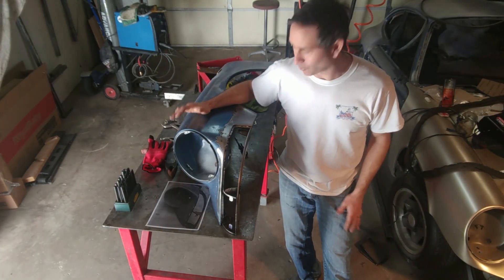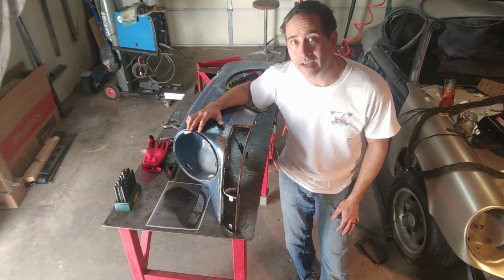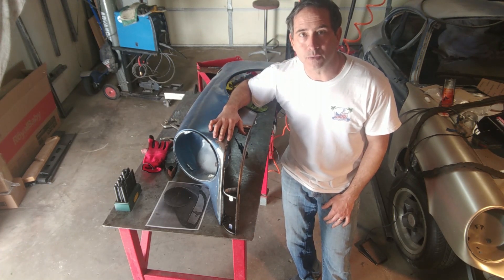I want to thank you for watching this video. I know it's tedious and very detailed, but I just wanted to show what is involved in doing this conversion. Thank you.